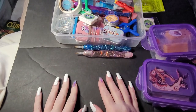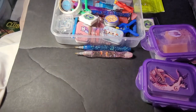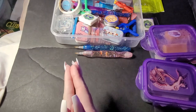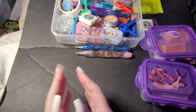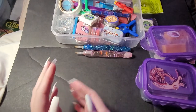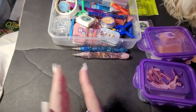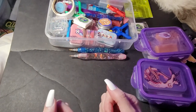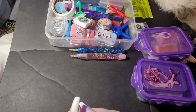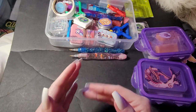Hi y'all, welcome back to Amber's Diamond Painting — this is Amber, that's me. I've had this question quite a bit about paddy wax. I know it can be kind of hard to get used to at first, so I just want to do a quick video on how I do it, and this might help y'all out.